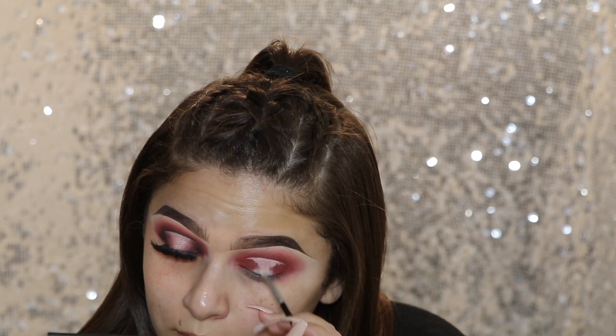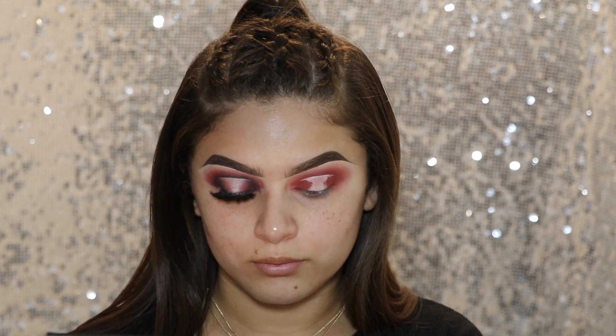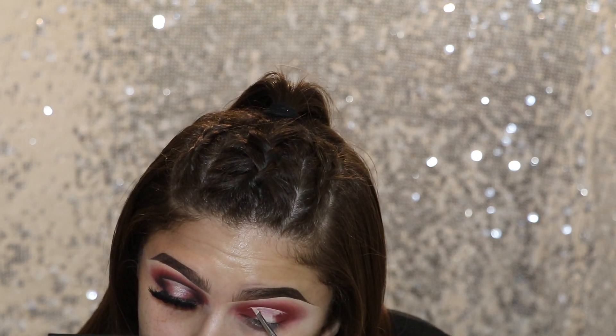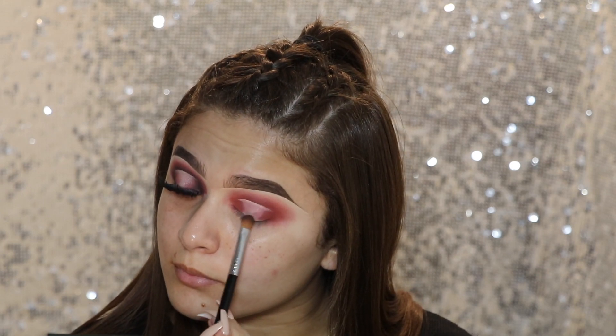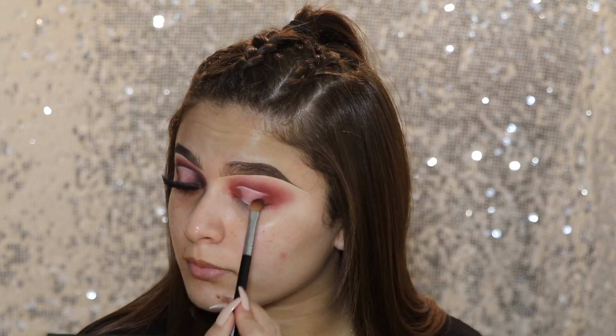I wanted this Halo Eye to be kind of thinner in the center, so I'm keeping it pretty close to the center of my eye, just bringing down the concealer a little bit. I'm just keeping it pretty thin in the center and not bringing it too far out to the corners of my eyes. And I'm taking that same Medium Sweeper brush — I just cleaned it off — and going ahead and blending the outside parts of that.